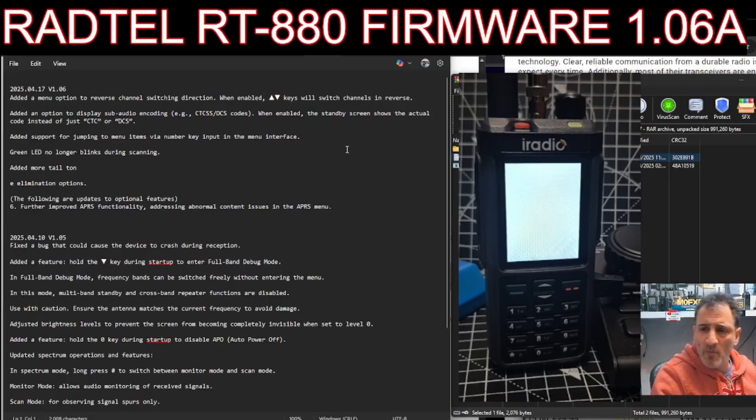Being able to go to menu then press a keypad button is going to be a lot quicker for navigating menus. They've also tweaked the APRS, but we haven't got the APRS model - not yet anyway. So let's just double-click and run the software.